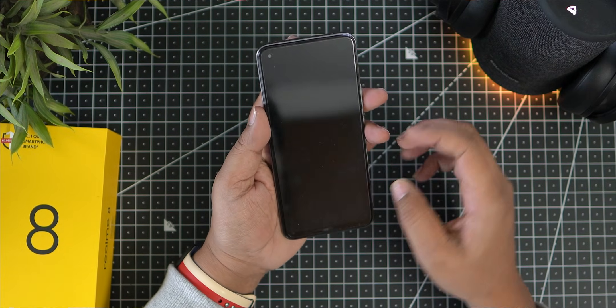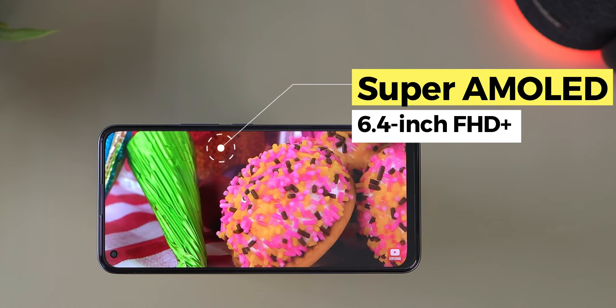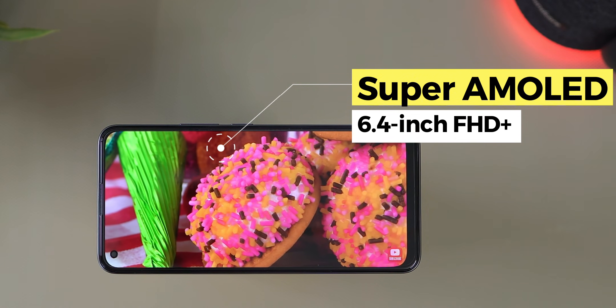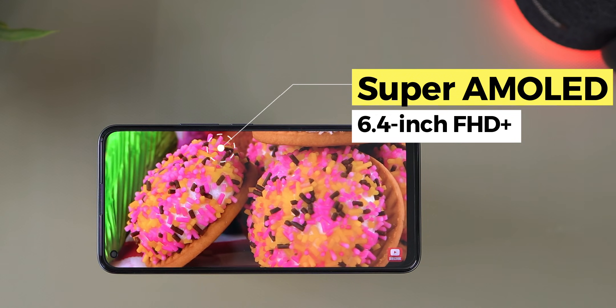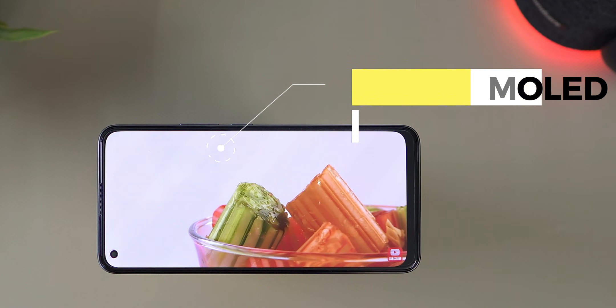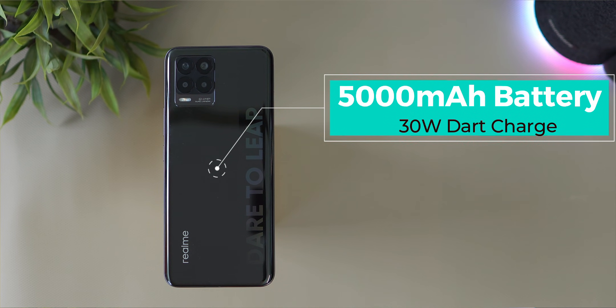On the front, there is a 6.4-inch Super AMOLED display with a 60Hz refresh rate and a 180Hz touch sample rate. The battery capacity is 5000mAh and it supports 30W fast charging.